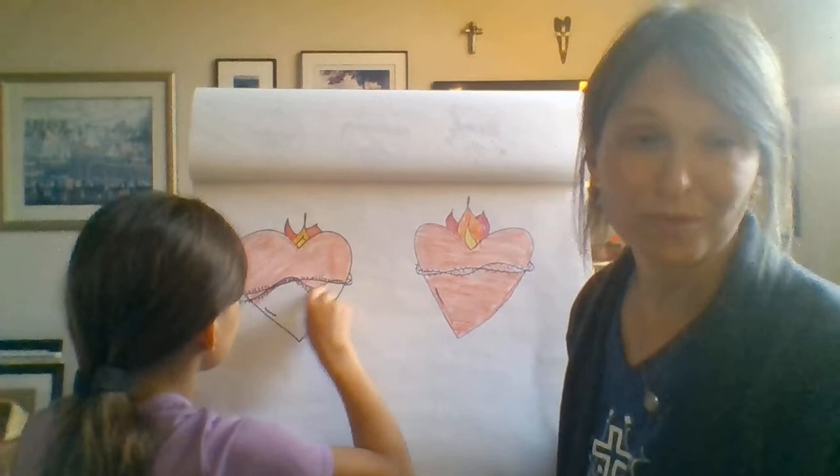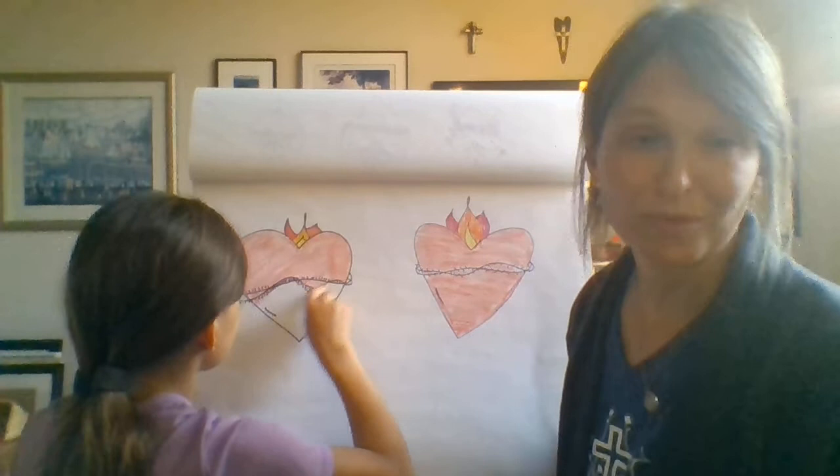There you go. So I hope you'll join us in drawing a Sacred Heart today, and I'd love to see what you come up with in the comments. We'll probably cut these out and hang them on a door. It's a great image to look at when you're praying to Jesus or any prayers that you say. So thanks for watching today. Have a good day. Bye. Take care.